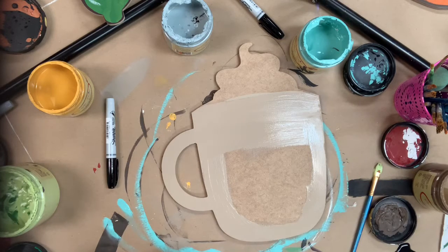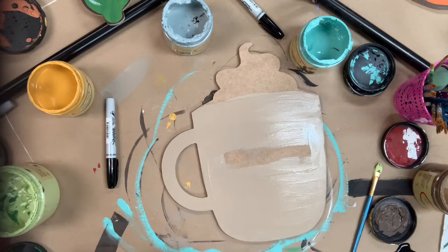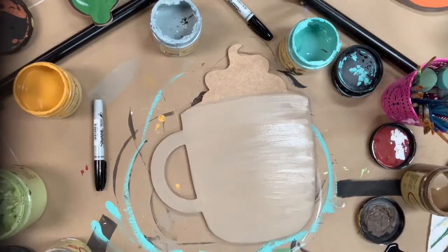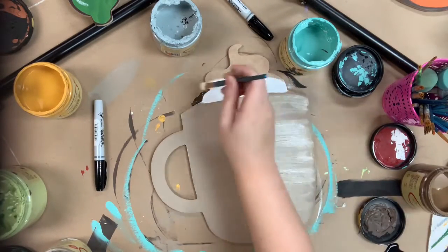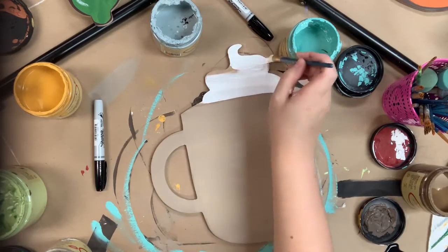I'm just using the number 12 brush to base coat everything. I base coated with Putty, and now I'm going to rinse that brush off and go in and base coat my whipped cream at the top with the color Cotton, which is Dixie Bell's whitest white paint.